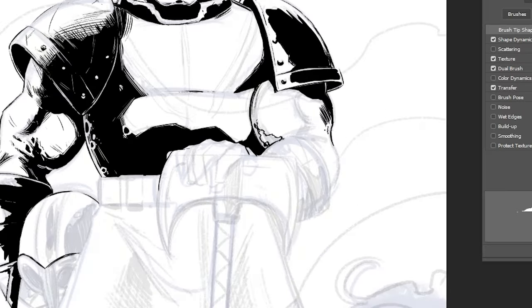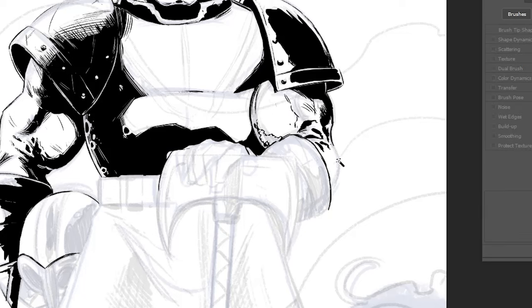This might seem strange to say, but I think this arm I'm working on here is the best part of the image. I just like the way it turned out. I think I got the foreshortening to look pretty good, and the shadows and the wrinkles looked very natural. So this for me felt like a big success in inking.